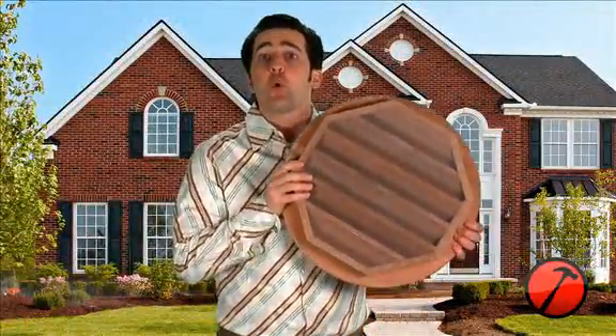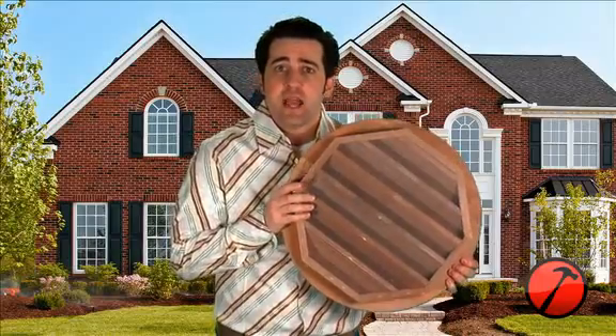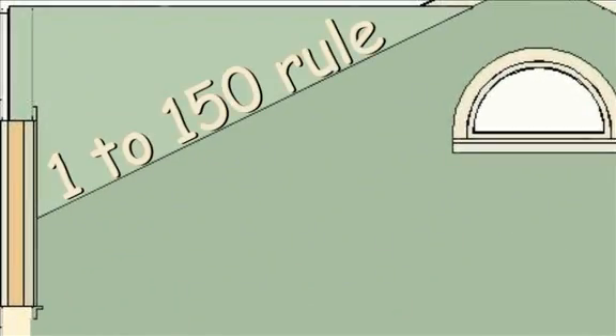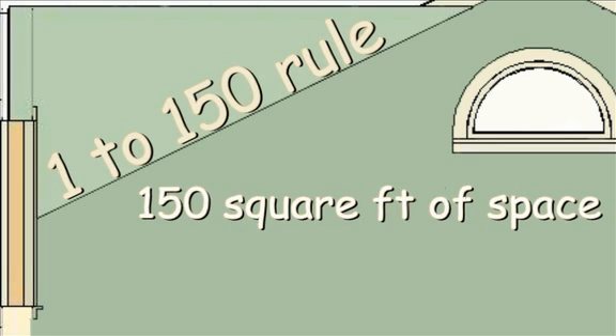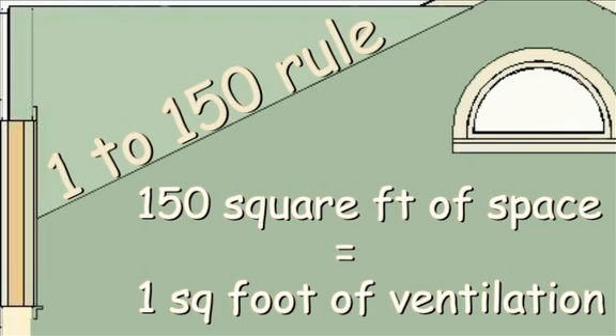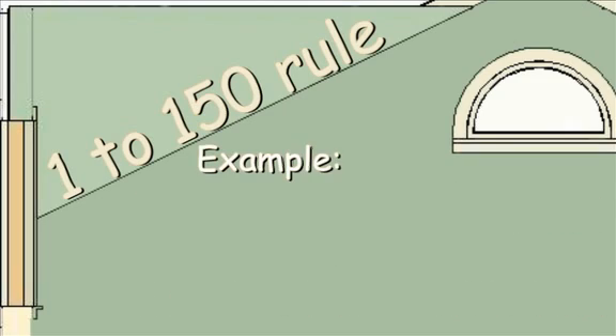The rough opening of these vents is about 3 inches less than the face, which is the dimension you use when ordering your gable vent. To calculate the size vent you need is simple. Each region has different venting requirements, but most regions have a 1 to 150 rule — for every 150 square feet of attic space, you need 1 square foot of ventilation. Simply measure the square footage of your attic and divide that number by 150.